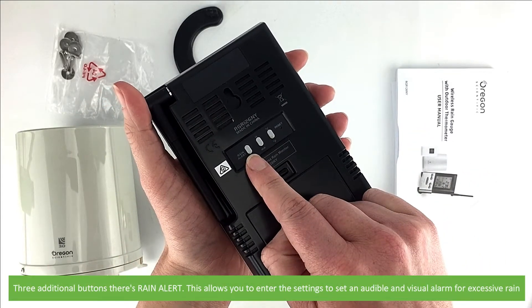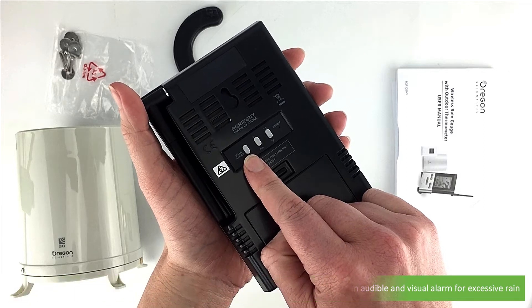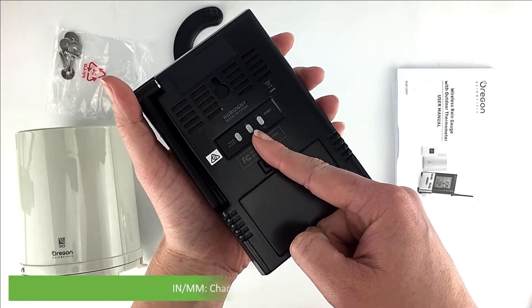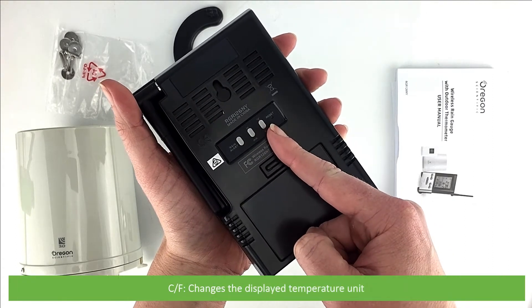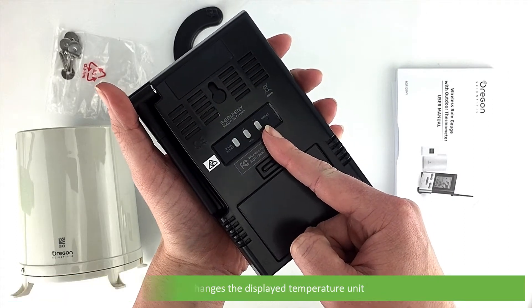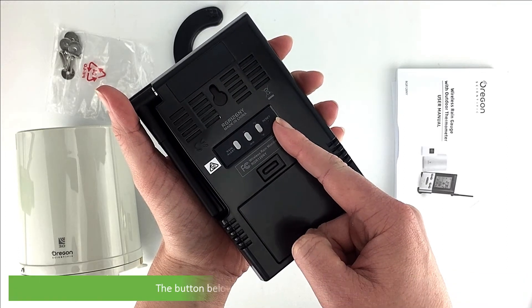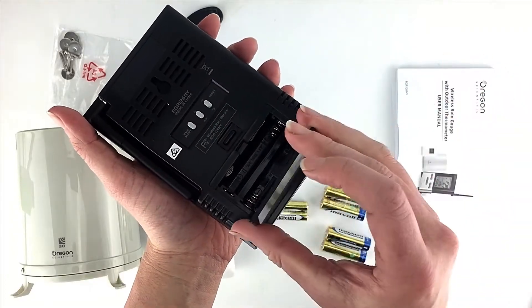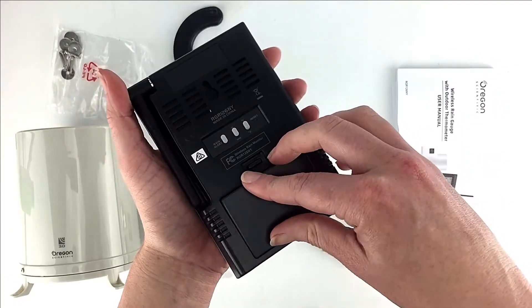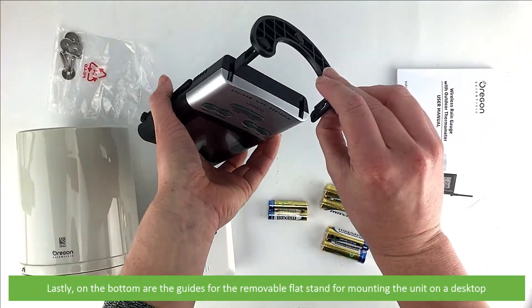Rain Alert allows you to enter the settings to set an audible and visual alarm for excessive rain. The inches/millimeter button changes the displayed rainfall unit. The C/F button changes the displayed temperature unit. Reset resets the unit to default settings. The button below opens the battery compartment. On the bottom are the guides for the removable flat stand for mounting the unit on a desktop.